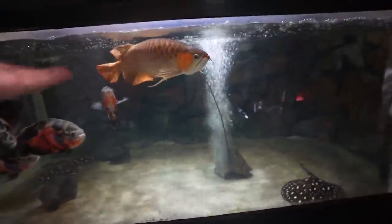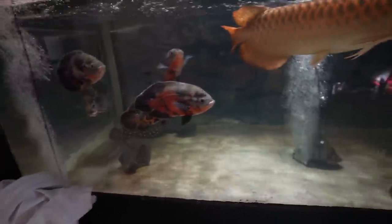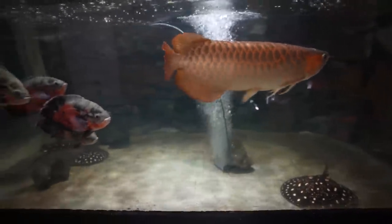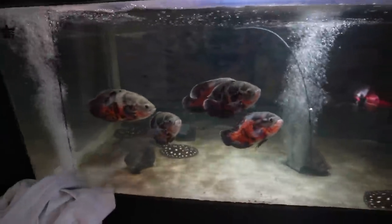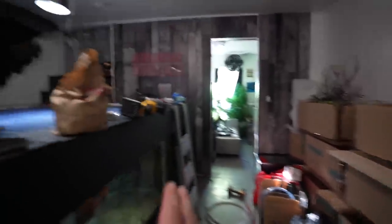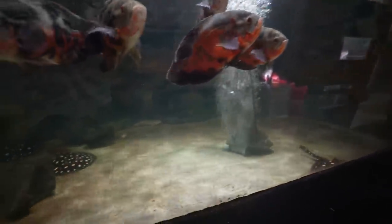So no water changes, no top-offs due to evaporation — I just need to clean the glass and feed the fish. One of the things about owning a massive aquarium like this is dealing with a lot of water management. You spend more time doing water changes, it can get expensive, it can get incredibly time-consuming — and I just eliminated all of that. I'm going to have so many other aquariums in here that I have to manage manually, so I'm trying to lighten the load.